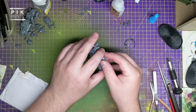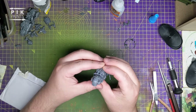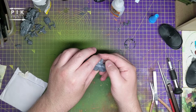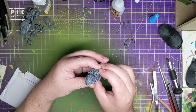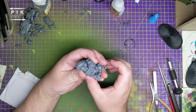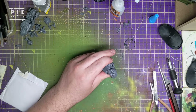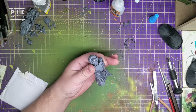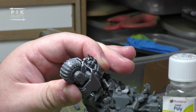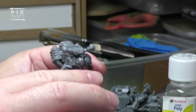Let's just pop this on, get it right in central where I want it - I want it to cover up the bit I've just snipped, the vents. Like that. And give that a spray with the magic spray - and that should be glued on. Beautiful.